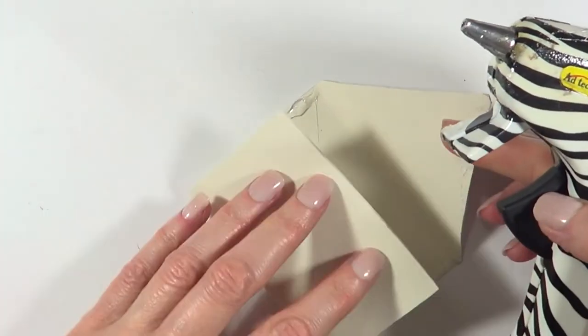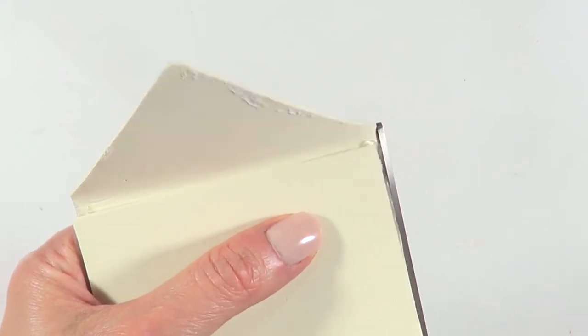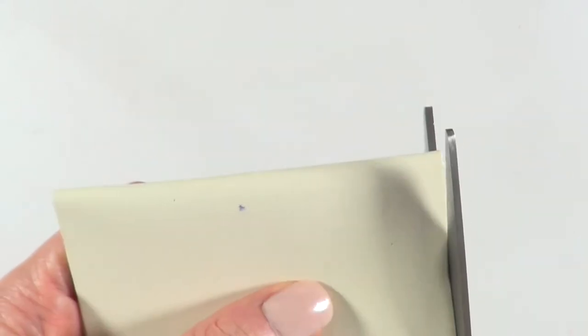I'm just going to be hot gluing the edges closed and holding it there until it dries. If you have leftover glue all over the place like I do, I'm just going to be cutting the glue off because I don't like the way it looks.